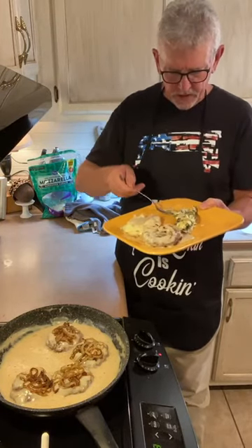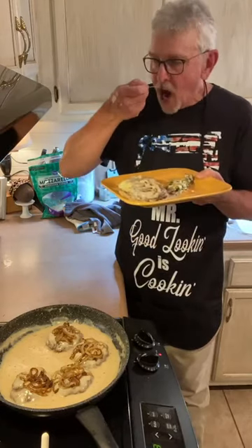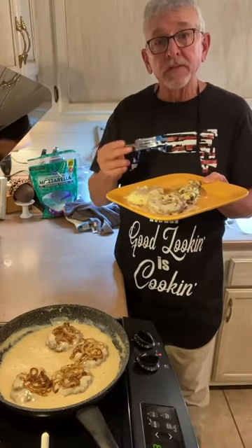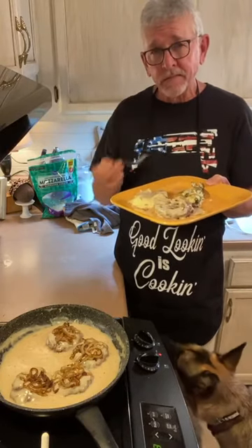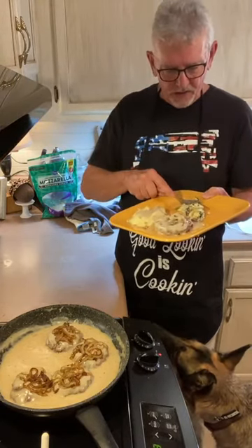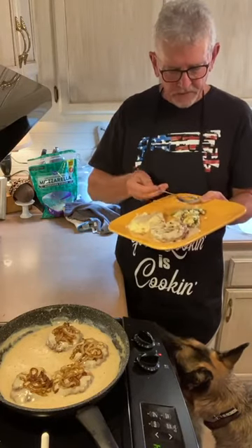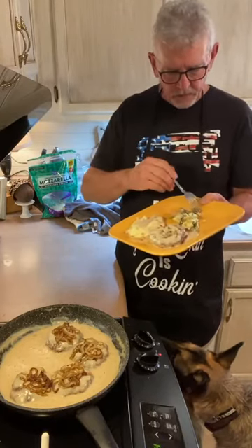Let's see how the asparagus is. That is just right. If in the past you haven't liked asparagus, please try this — try this with this recipe.